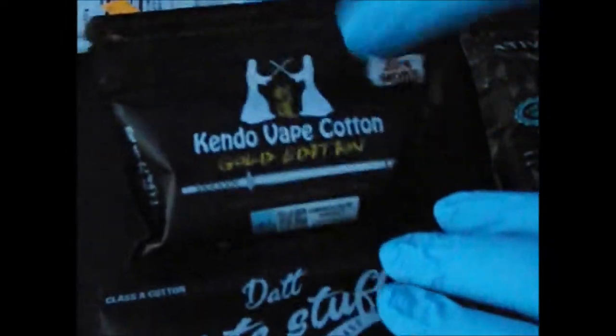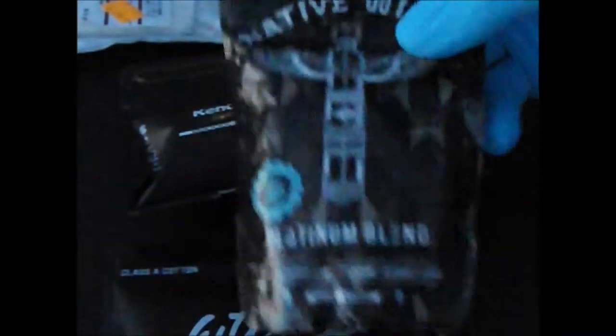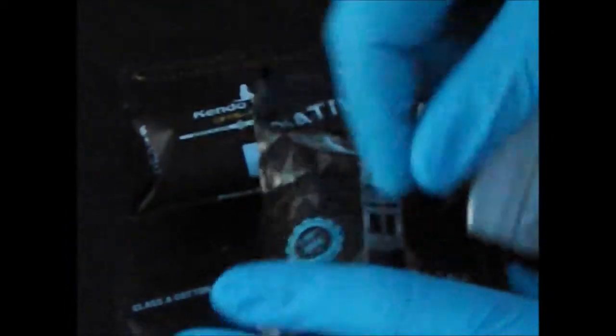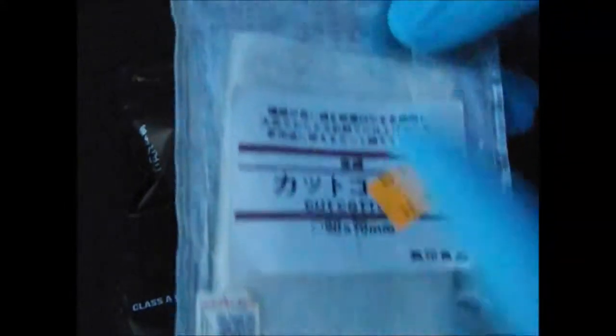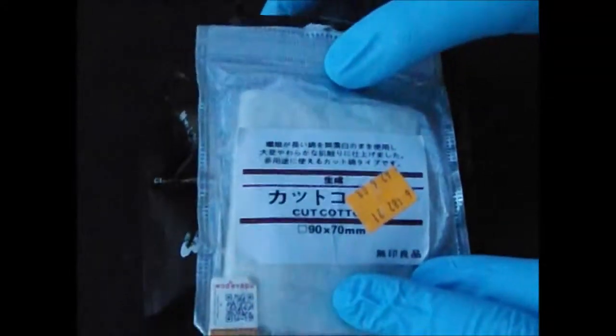Hopefully this will help you. This right here has not failed me — it's been great in every aspect. This is ready to go right out of the bag: pull it out, pull it apart, get a little more. Pre-cut your strips and throw them into whatever container or bag you're carrying. There you have it.